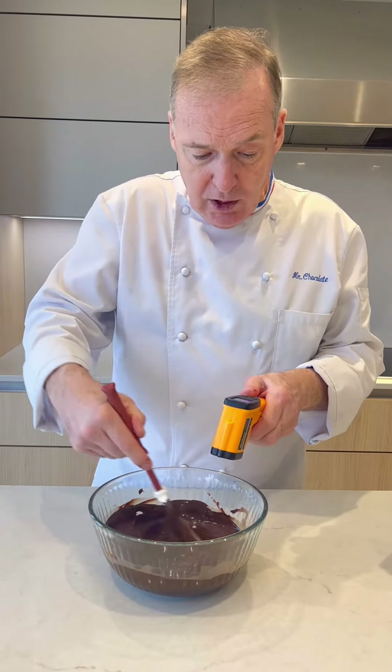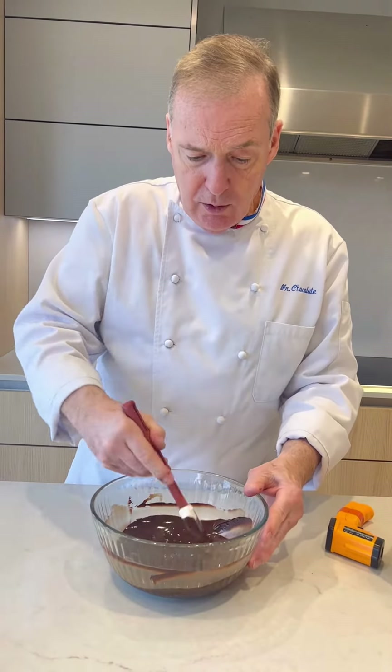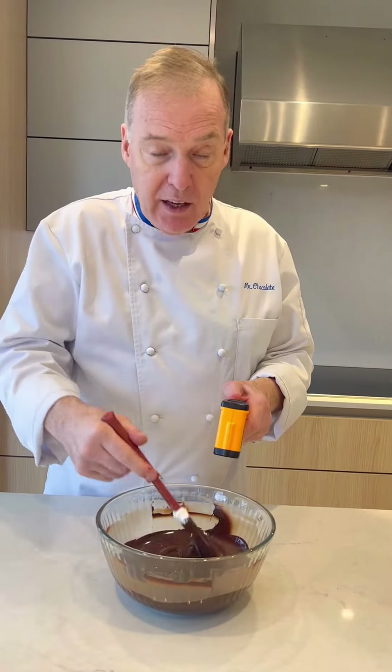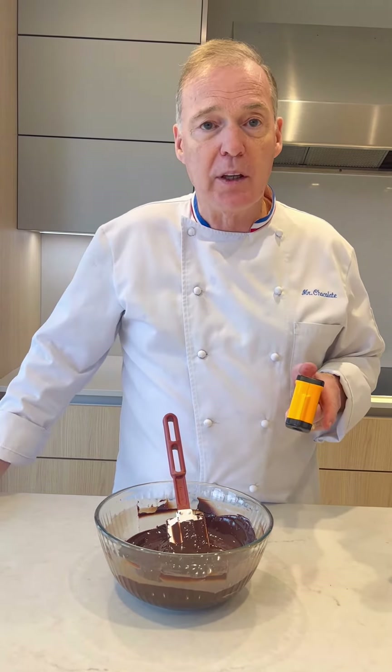The chocolate is going to keep going down, especially as I scrape the side of the bowl and mix it. 89.9 degrees — the chocolate is considered tempered. Now the temperature is going to keep going down.